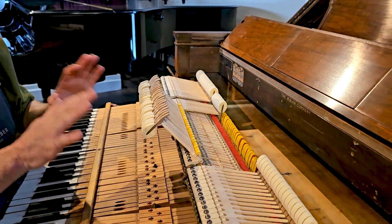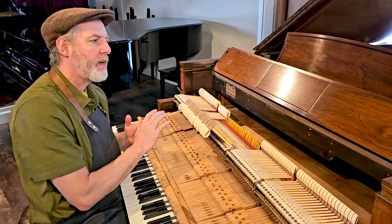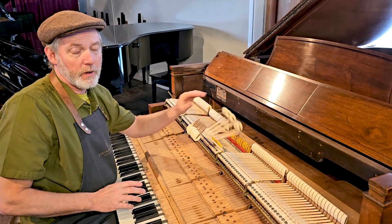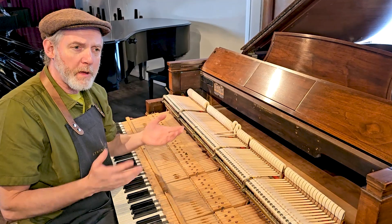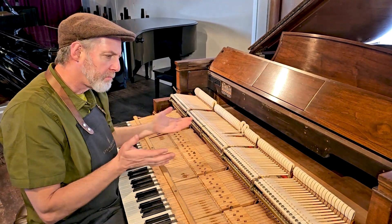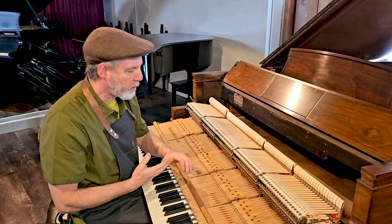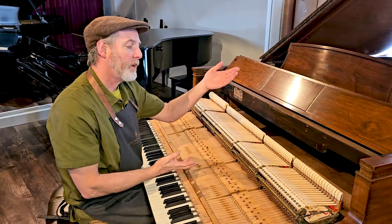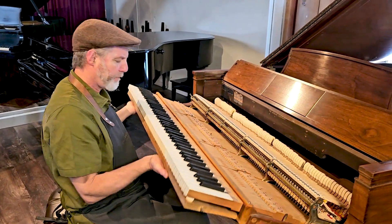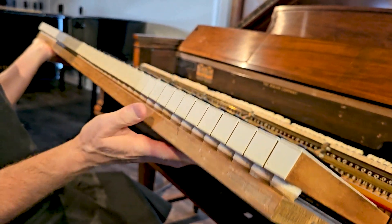The amount of work done just on the action mechanism would run about eight grand. These Steinways that had the player systems we generally offer at really just a fraction of what you would pay for a standard Steinway, because this extra space puts the market value down just a little bit. So you get an authentic Steinway for a fraction of what you would normally pay. In this case: a rebuilt action, new hammers, shanks, flanges, whippens, leather, felt, new felt underneath the keys, and the key frame felt has also been replaced.